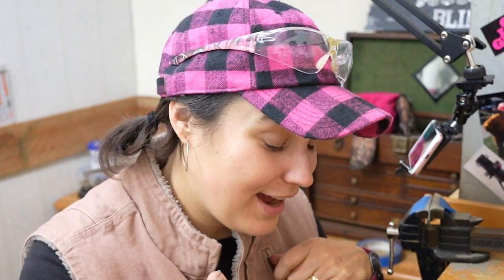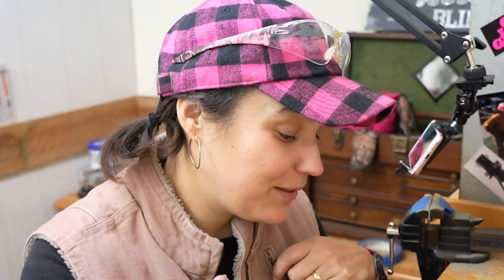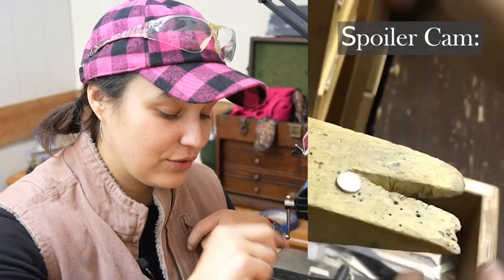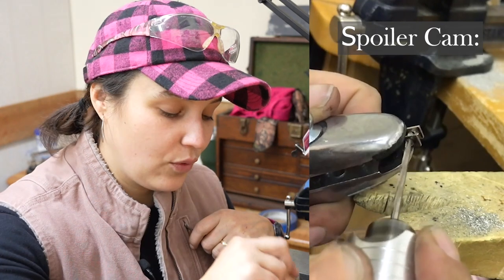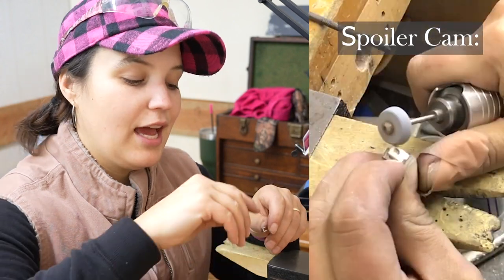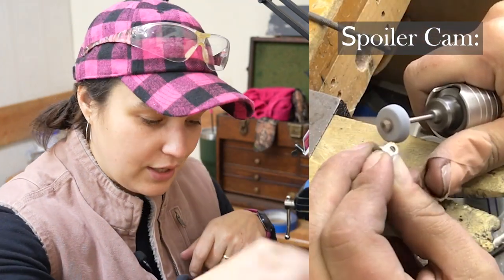I just finished recording the outro for the last video and didn't even cut the camera — it's still rolling, but I'm going to do the intro now. I'm going to make a list of everything I have to do: cut four circles, drill out these holes, solder these to the circles, cut the tops off of them, and then shape them, and they're done.